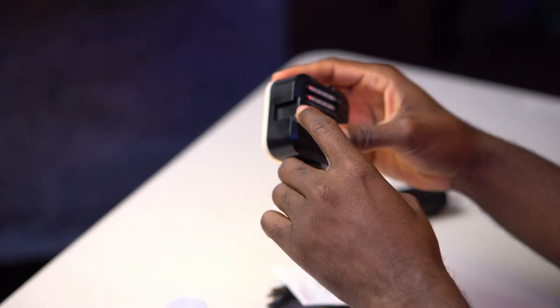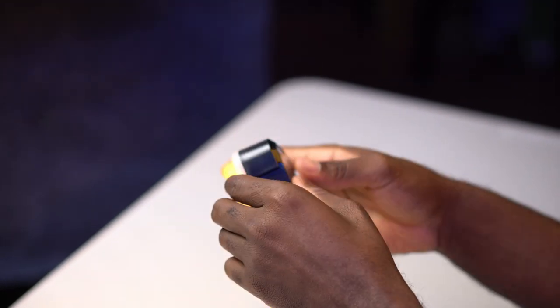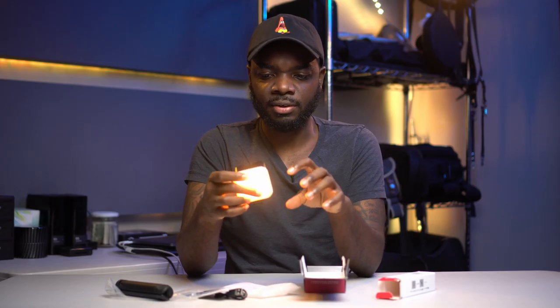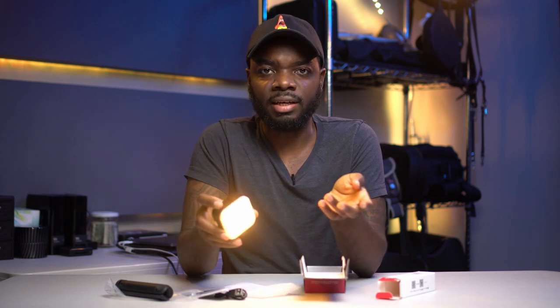I have one of them up on my upper side right here — it's giving me a little kick to the back of my neck. It seems like it has cold shoe mounts on the top, right side, and left side, so you can daisy chain these lights together to give you a more powerful solution.